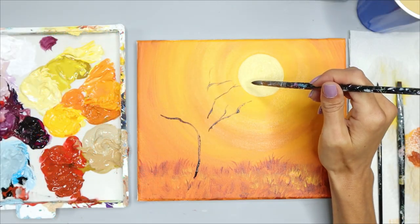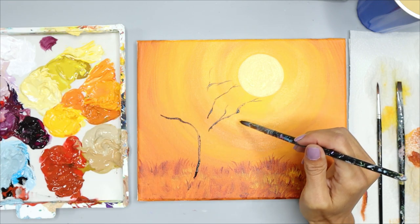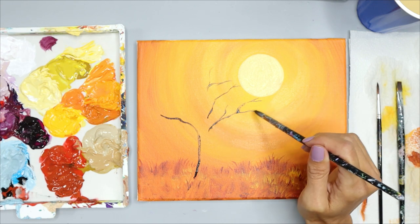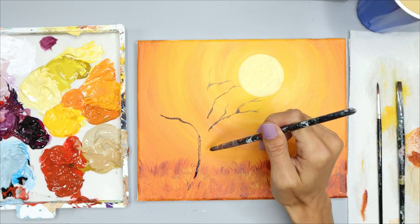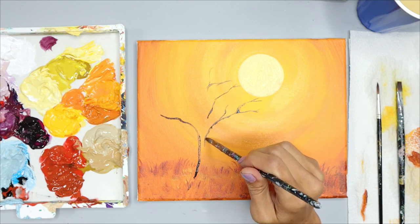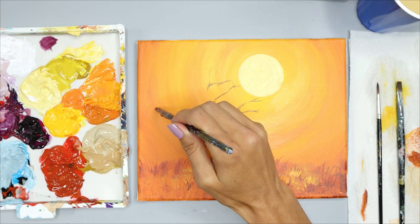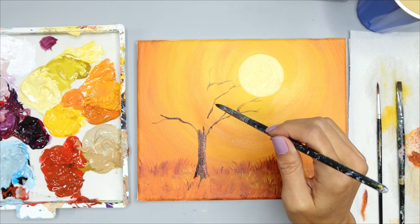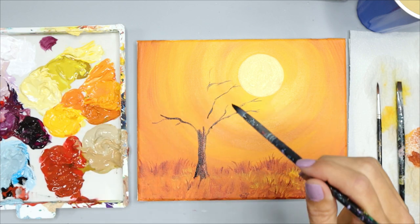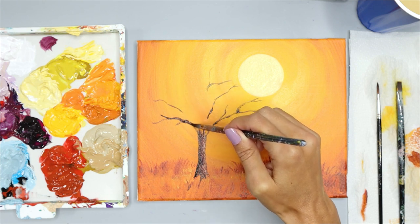I'm using the tip of my brush without applying much pressure, which creates a thinner line. When I want a thicker line, I push on the brush and it covers more area. I'm going to create the right side of the tree trunk and then push on the brush to fill in more of the area. We're filling in the trunk and the thicker part of the tree branches, which will be closer to the center of the tree. As the branches go out, they'll get thinner and have little branches coming off of them.